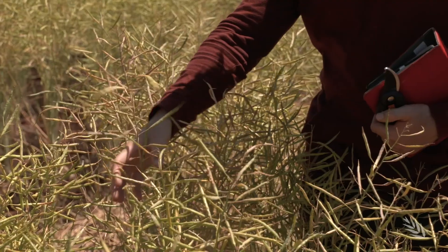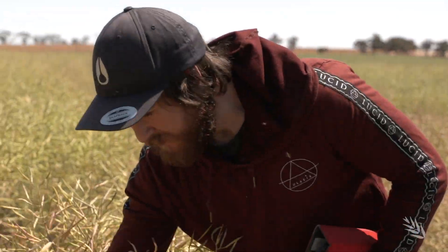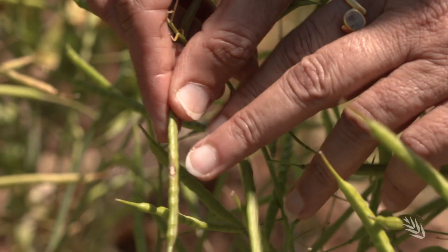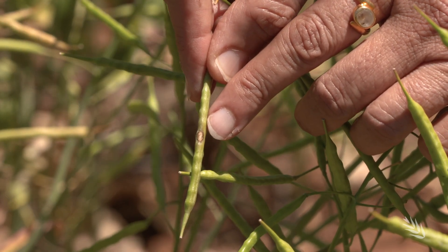Blackleg can be present on any plant part — it can be present on leaves, on stems, on pods. The disease can be present in the form of circular lesions, but what we are interested in is to look for crown canker symptoms.